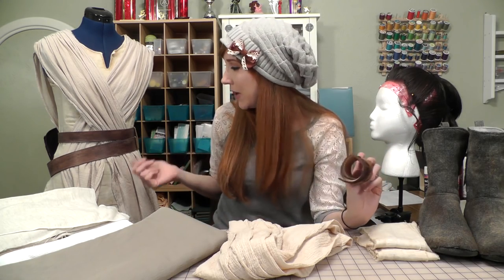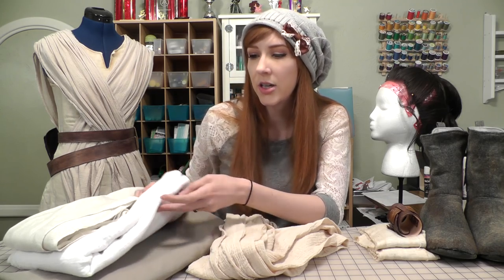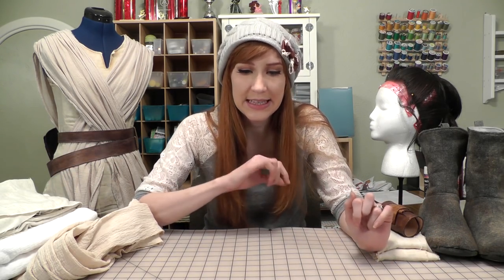Whether you're buying your clothes or making them yourself, having the right fabric is a really big part of getting the right look for this costume. All of Rey's clothes use natural fibers — linen, cotton, hemp, raw silk — anything with a similar texture. Her accessories such as her cuff and belt are made out of leather, and she uses wool for the boots as well as the hair ties wrapped around each bun. I chose natural fibers with a lot of visual texture such as the weave and this crinkle pattern.